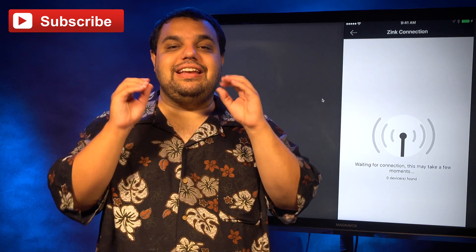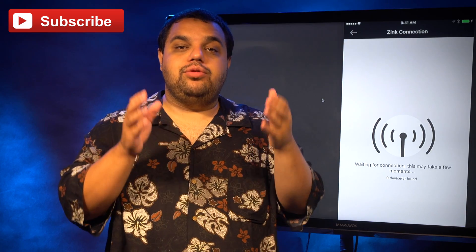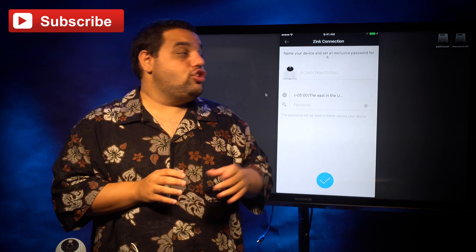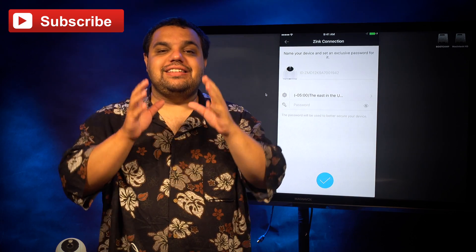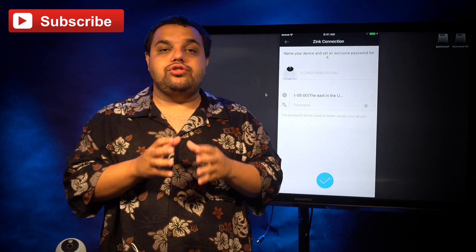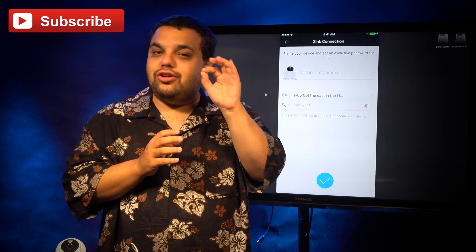Now it's going to look for the camera to connect to your wifi network. This may take a few moments, so it's a good time to read a novel or write a book. Once the connection process is finished, you'll be prompted to give your camera a name and a password. One thing to note: if for some reason the connection process is having issues, you may want to try moving your camera closer to your wifi router — that sometimes helps make it work a little bit better.